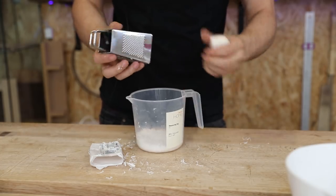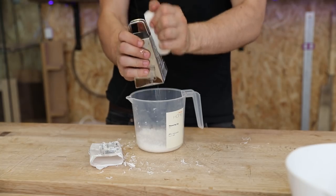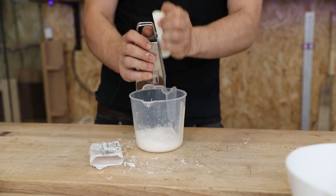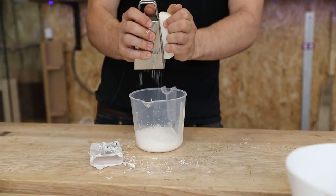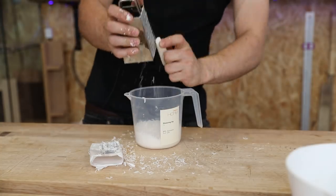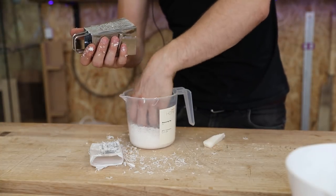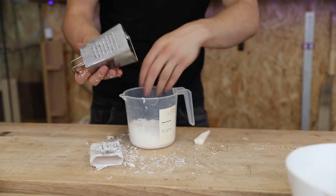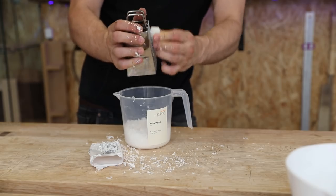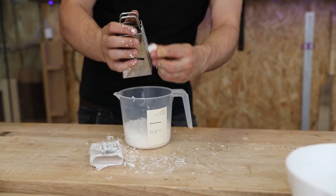As I approach one cup of soap flakes I'm compressing it down every now and then, because a lot of what's in this jug is just air and space between the flakes. We need to make sure we get a true one cup. I just grated my hand — red-tinted soap finish, that would be nice! That's about one cup there, just over. It's probably better to have a slightly thicker consistency.